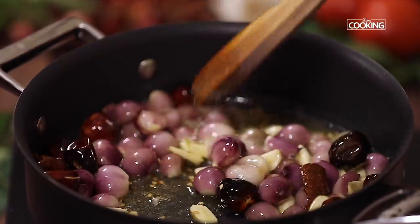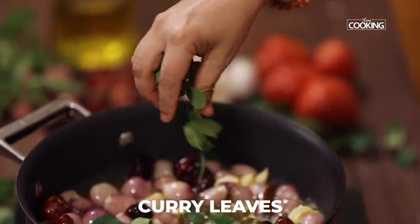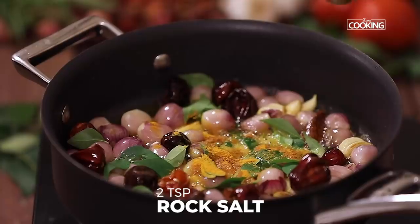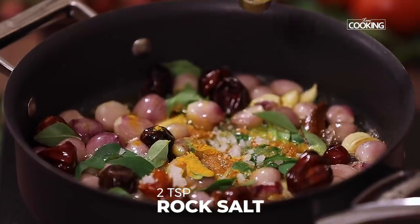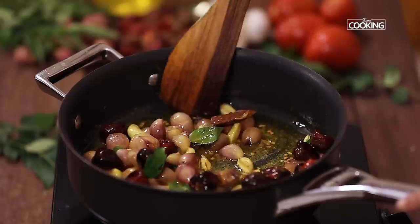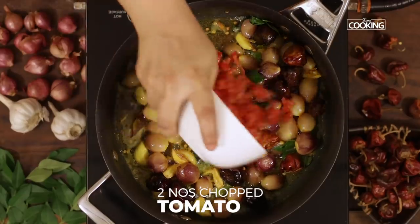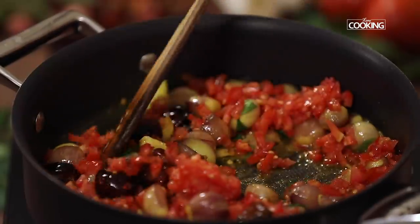Sauté the onions till they are a nice golden color. Next add a few fresh curry leaves. To this add 1 tsp of turmeric powder and 2 tsp of rock salt. Next add 2 small tomatoes, finely chopped. Cook the tomatoes till they are nice and soft.